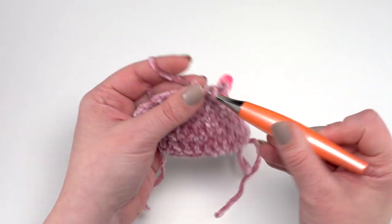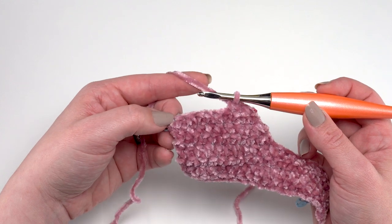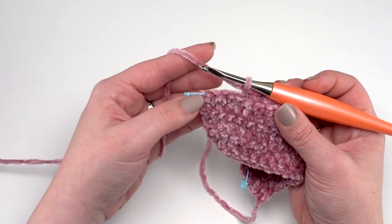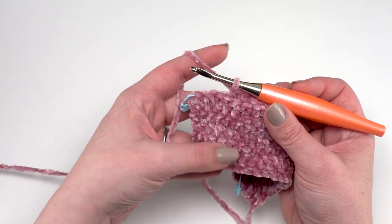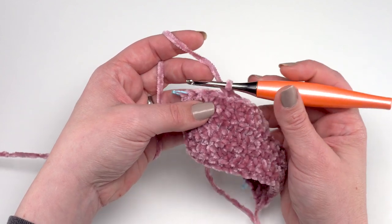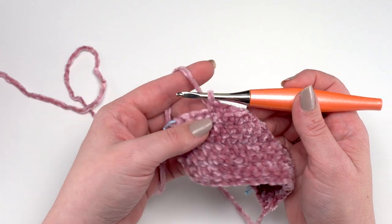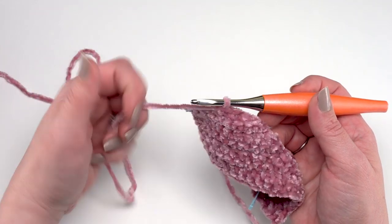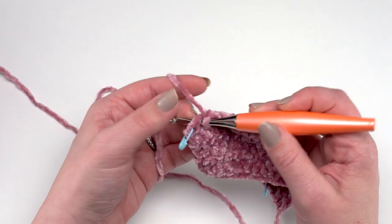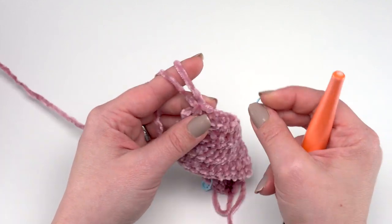After that, half double crochet in each remaining stitch until four stitches remain. On the full-size stocking that will be quite a few more than this demo piece. As soon as you've got four stitches remaining in row 30, half double crochet two together twice again — the same double decrease we did at the beginning, now done at the end. We are finally decreasing at both ends to create our rounded toe shape. This takes us from 20 stitches in the previous row down to 16 stitches at the end of row 30.